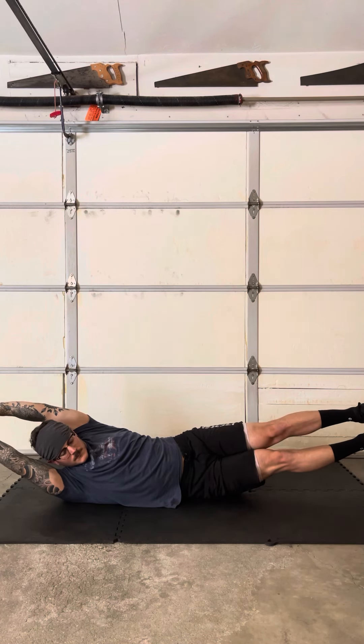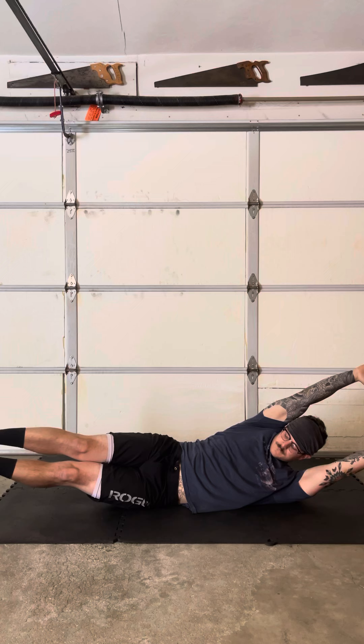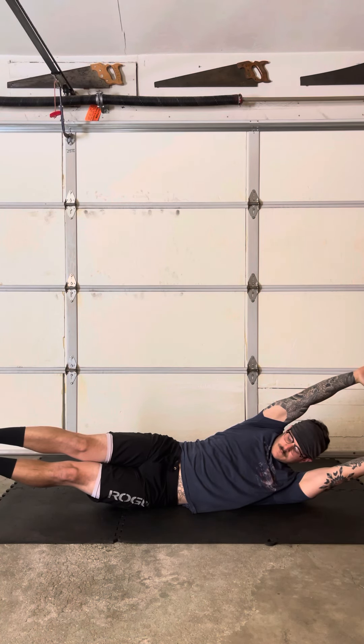Keep it up, and then we're going to switch sides to the left side — side lying hollow hold. You can kind of see how I shift my weight back towards the glute that I'm laying on, contracting my obliques, and basically pushing the side of my hip and my glute into the ground. And that's it, everyone.